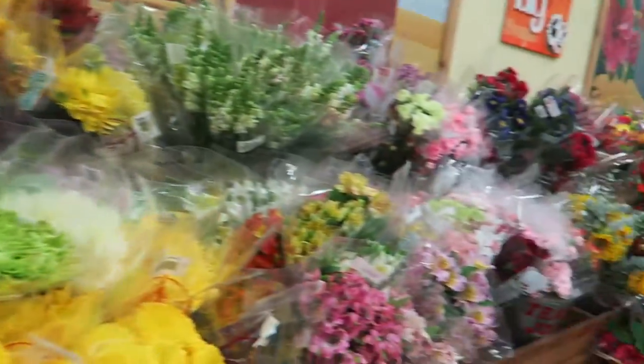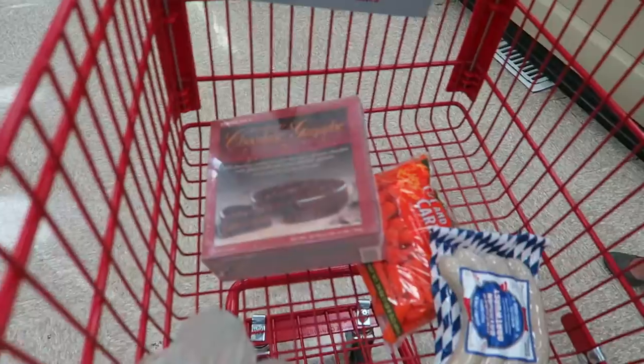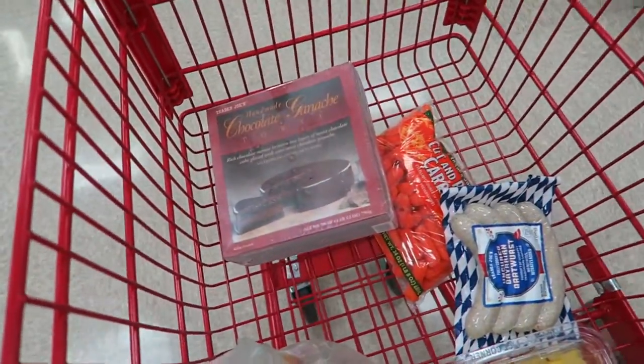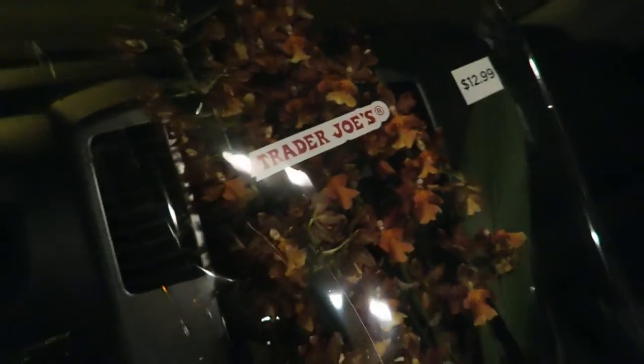What kind of flowers should we get for your mom for watching the kids? We got a chocolate ganache torte — literally Jesus. And this is what you get if you watch the kids: we buy you a Trader Joe's orchid. Anybody want to watch them kids? This is what you would get.